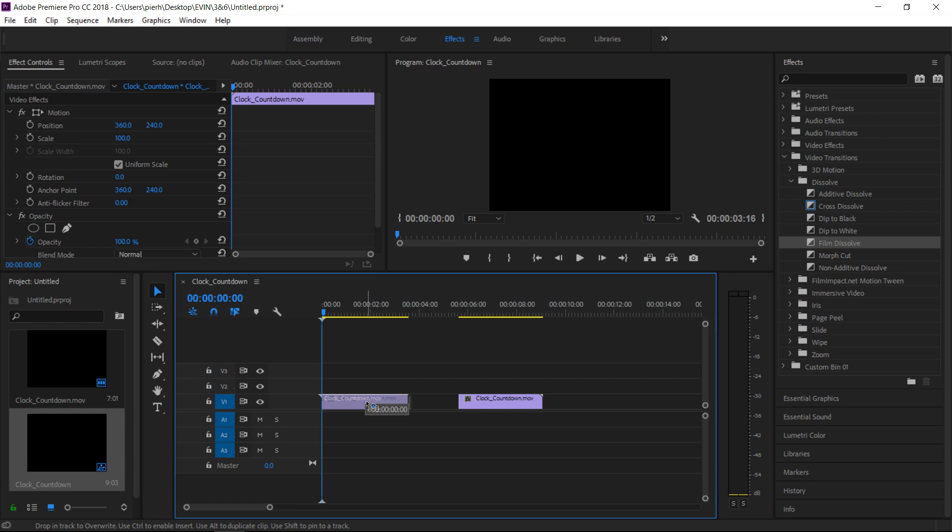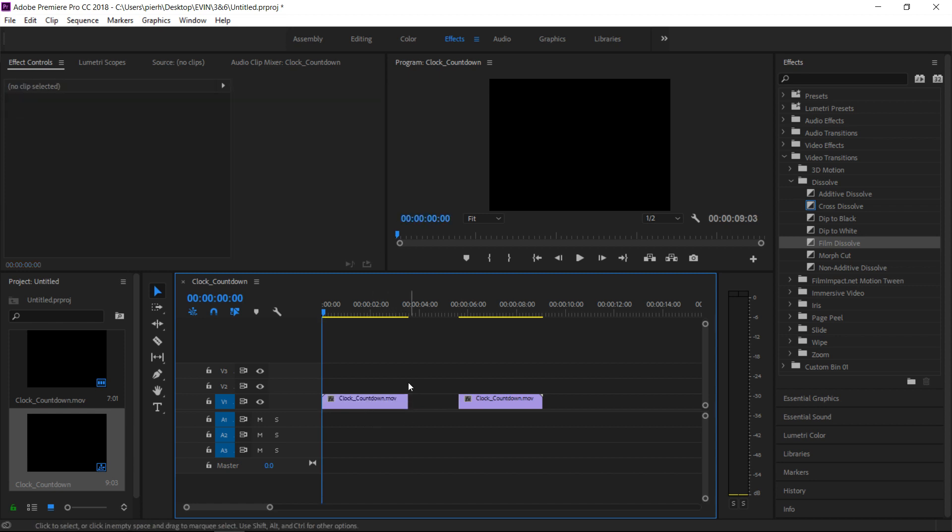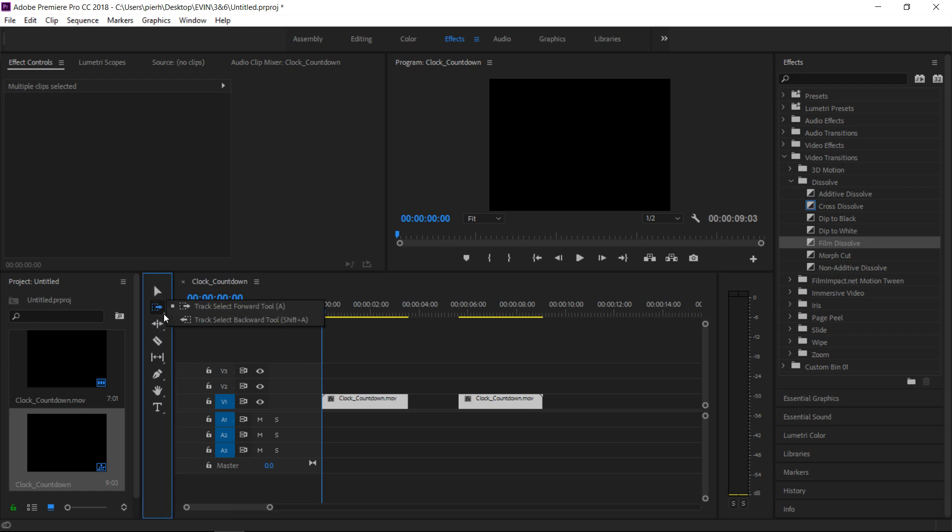If you want to drag them both, there are two ways to do this. One, you can just highlight them both and do it like that. Or there's another way — if you hover over this second icon down on your toolbar, it says 'Track Select Forward Tool,' that little arrow at the bottom right hand corner. Click down and you want to do the Track Forward.